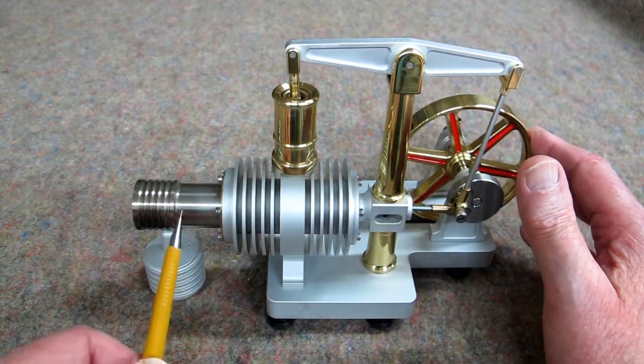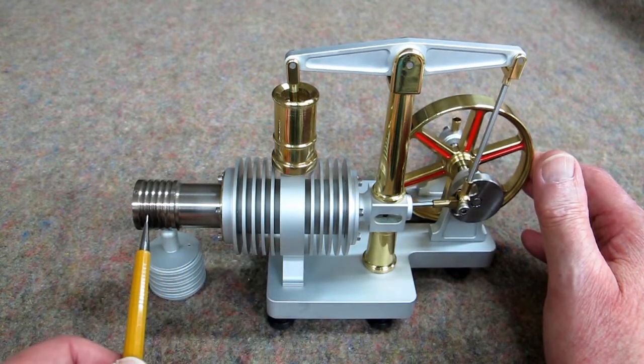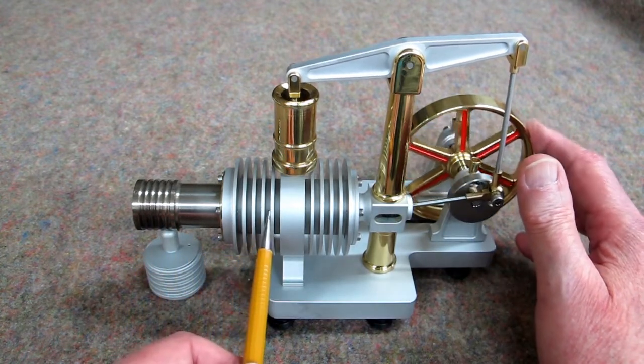The displacer is forward. The power piston continues to push that cooler air forward. The air is now heating up again and expanding, coming back into this section.